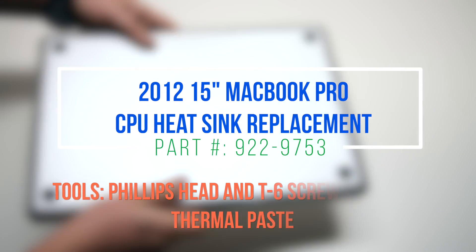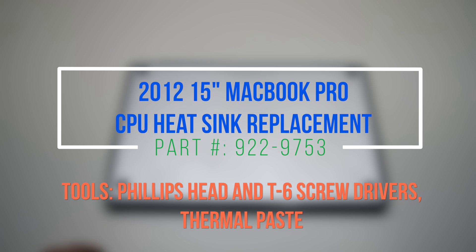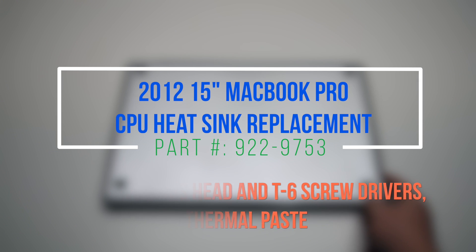2012 15-inch MacBook Pro CPU heatsink replacement. Please note that to get to the heatsink we'll have to remove the logic board.